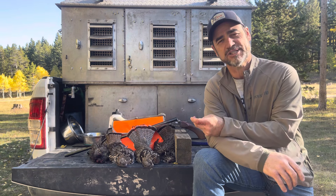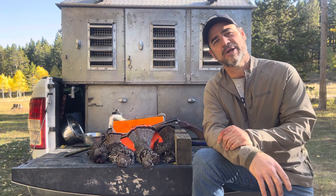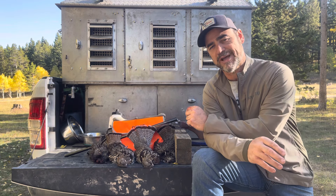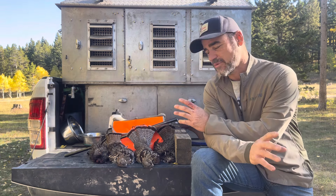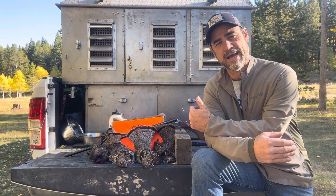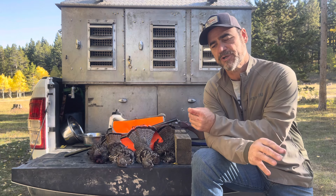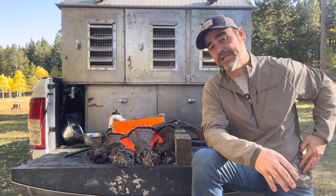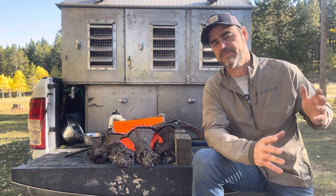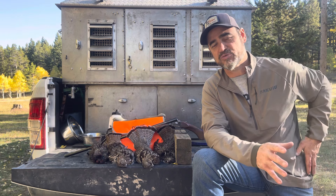I saw Orvis Pro, and I noticed it wasn't the Pro Guide — it was the Orvis Pro vest. This vest has a nice pocket in the back right behind the game bag, big enough for a sandwich or several things. It's got two big water bottle holders. The side pockets aren't quite as big, but they'd fit a 12-gauge box, which is great. I shoot sub-bores, and it's really convenient for that.